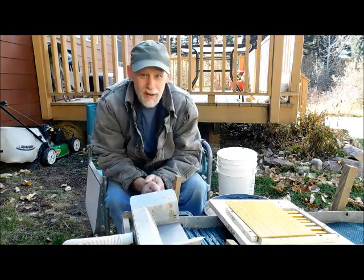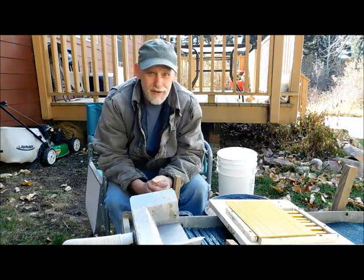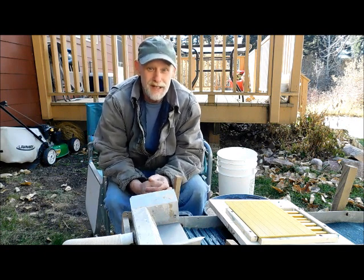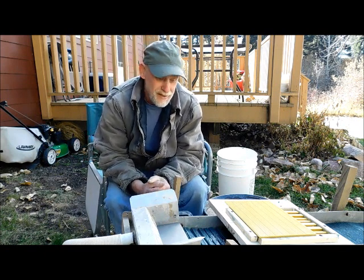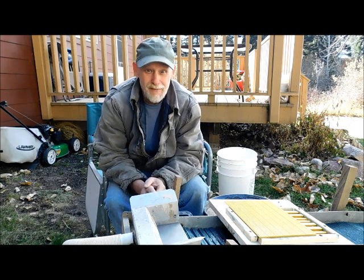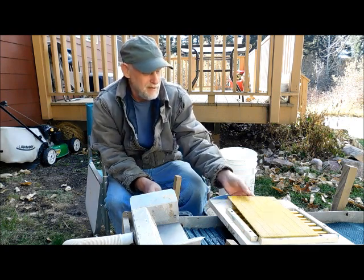Hello and welcome back to Montana, another episode of At Home Prospecting. Mother nature closed in early this year, so I've just been busy getting ready for winter and everything. I've been putting up a lot of videos lately, but today we are running the new drop riffle V-mat sluice box.